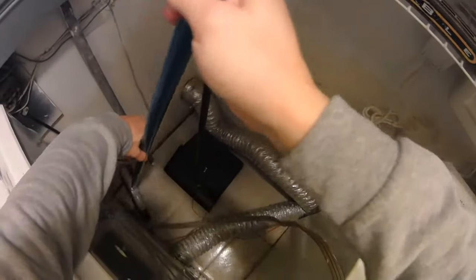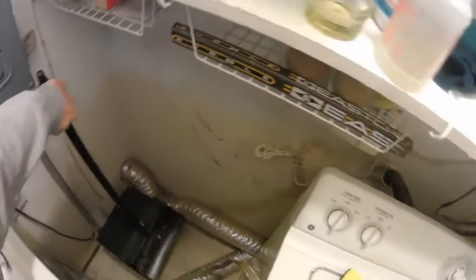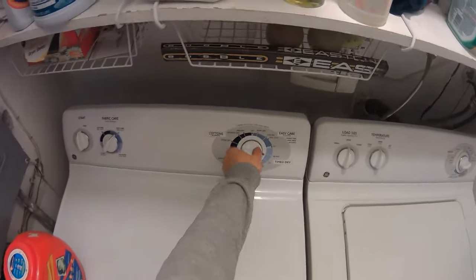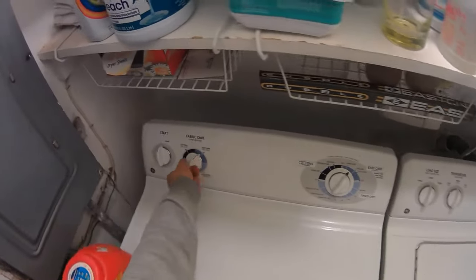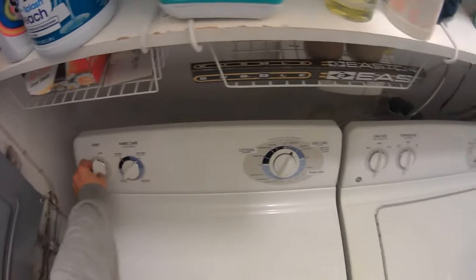Before moving the dryer back into place, I like to use the opportunity to sweep up dryer lint hidden in the area. After that, we can move the dryer back into place and make sure all the switches feel good and that everything works.